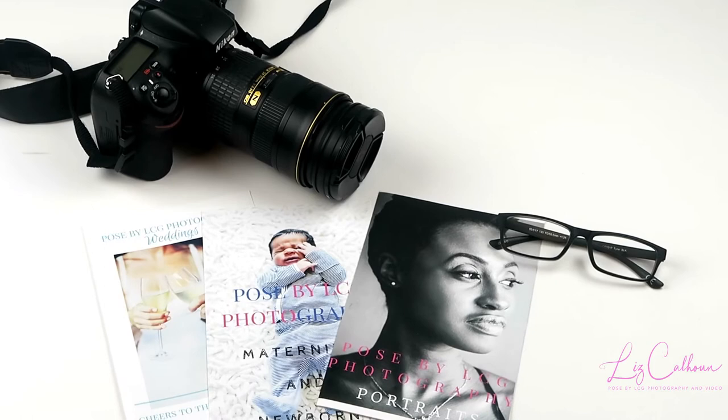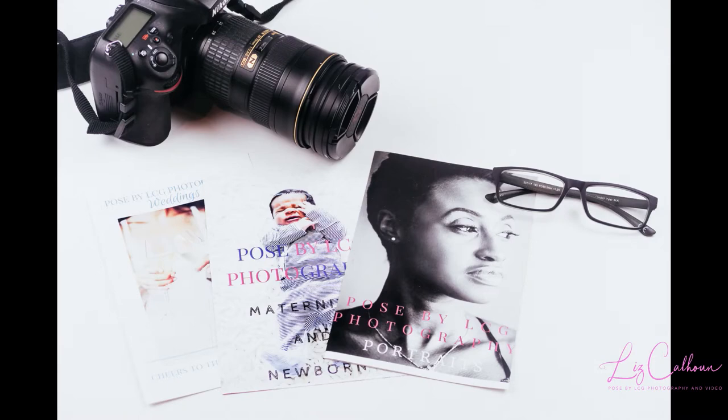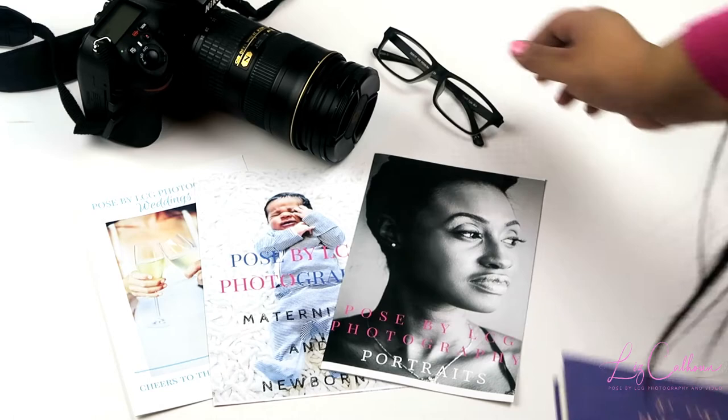I took the same setup and brought the notebook back in to give it a positive quote in the photo, and added the flower back in as well for a soft touch.